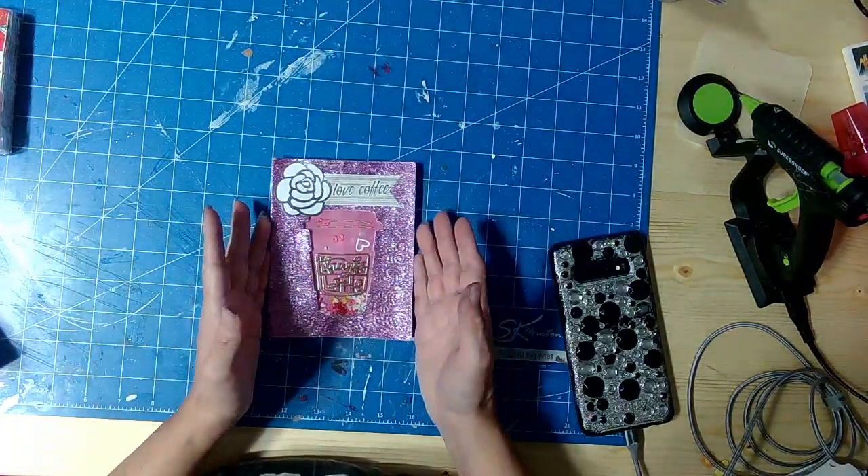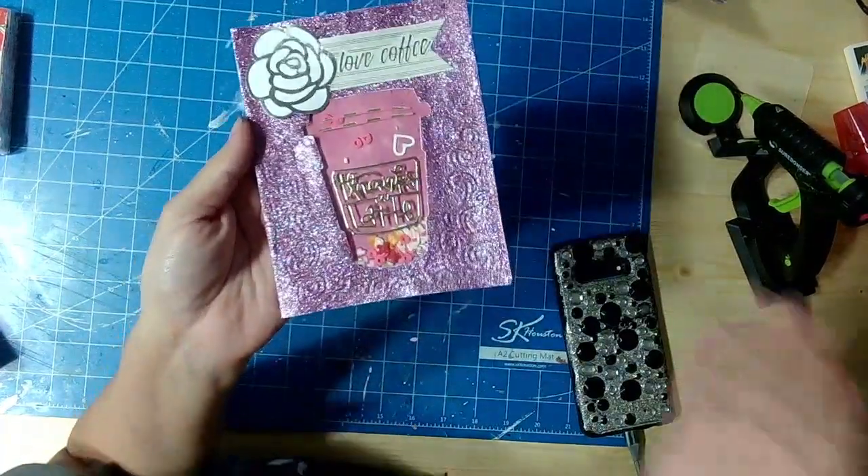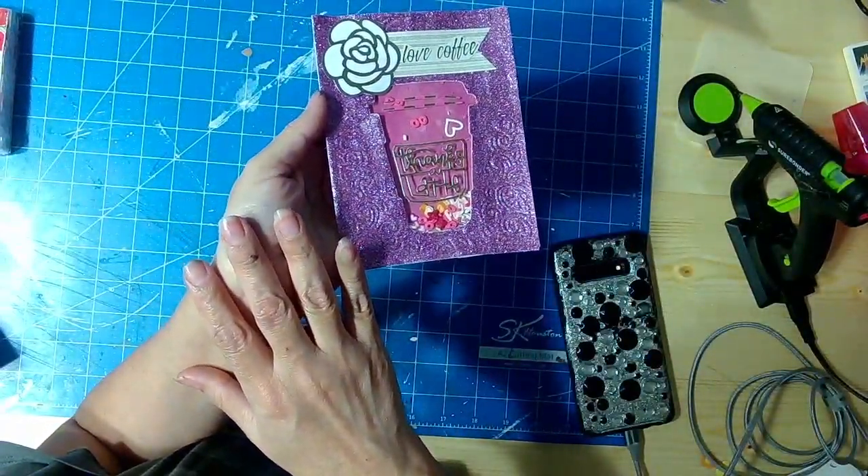So this is my Valentine card, as you can see. This was a little bit... I started with one idea and then it went to a totally different place.